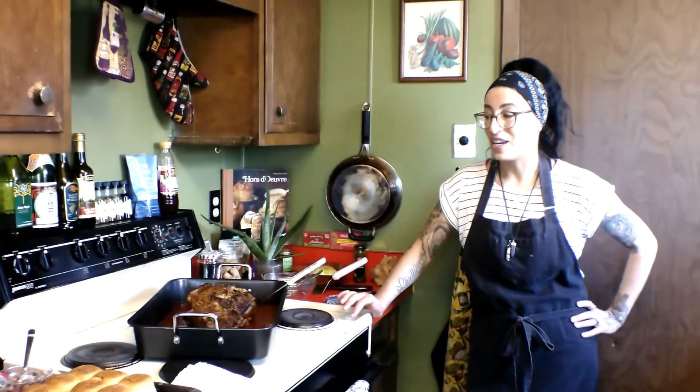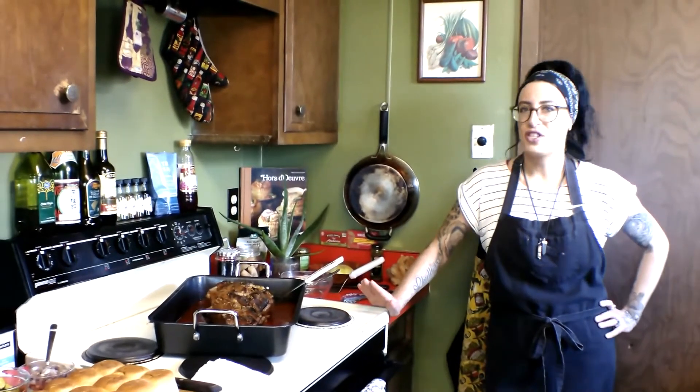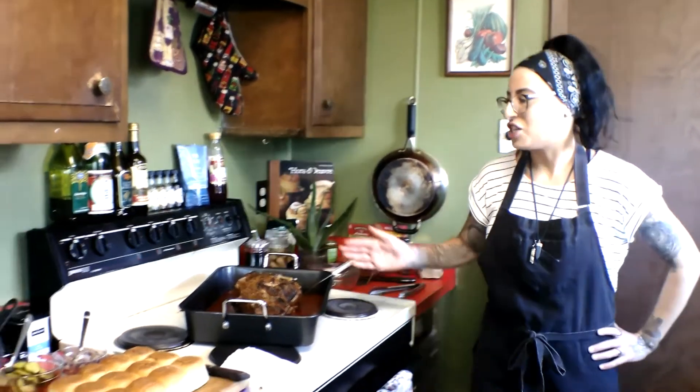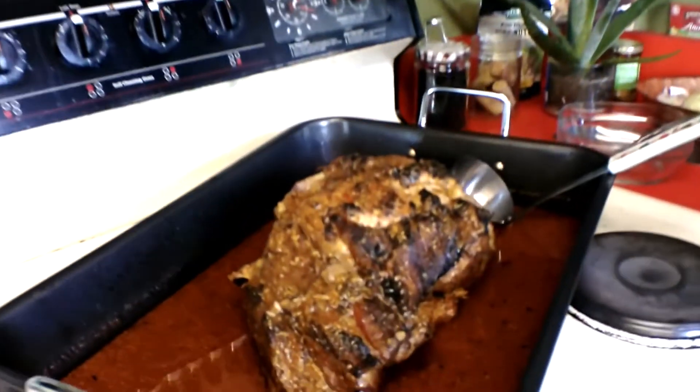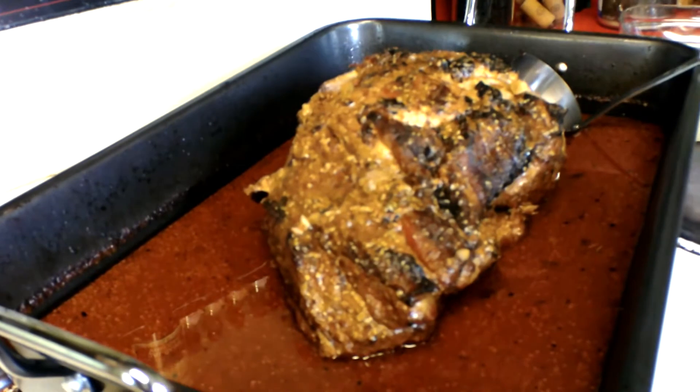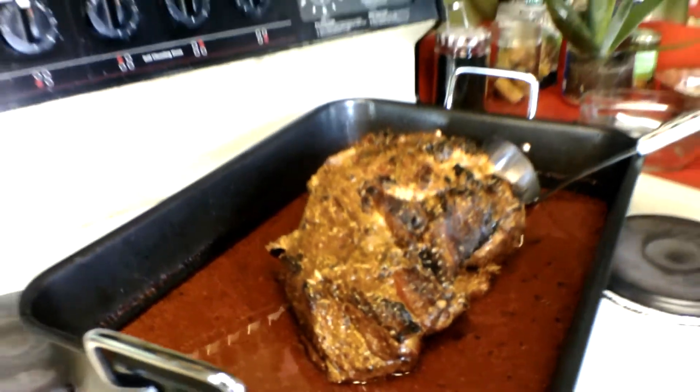On today's episode we're making Cuban sliders, but the star of the show is this pork shoulder. I have a bone-in pork butt — pork shoulder — which is called the butt if you're looking for it in the store.